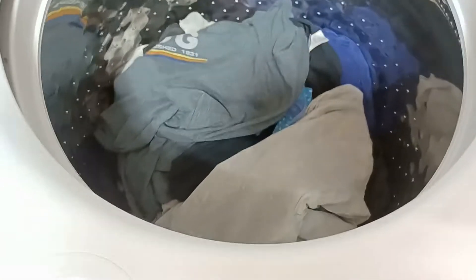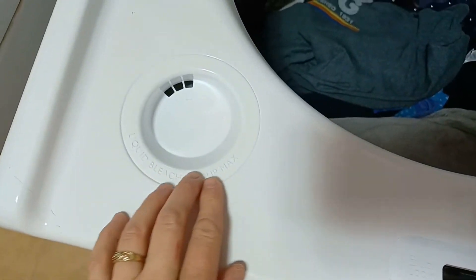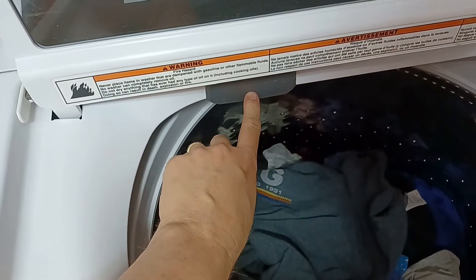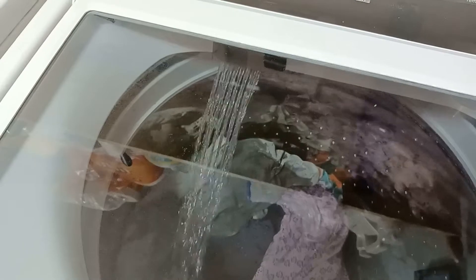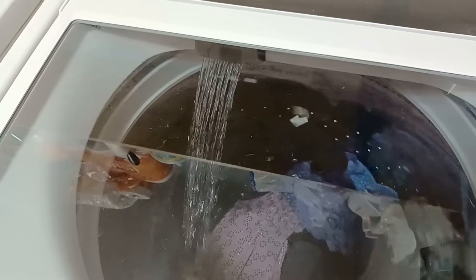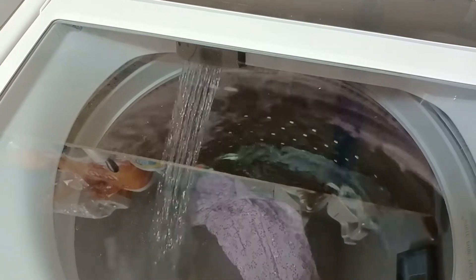The only thing is there's not an insert for the soap, just a cup for the bleach. This here is a faucet — when you press the faucet button it just comes out like this. I guess you'd use it if you needed to rinse something out before washing it.